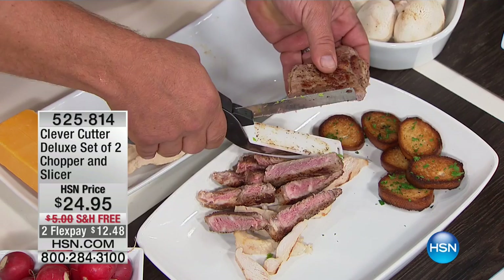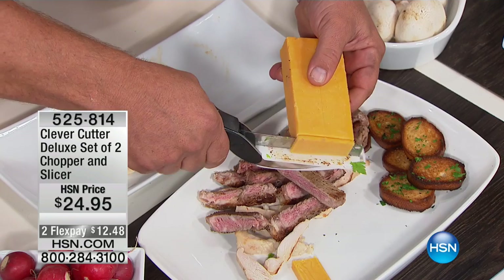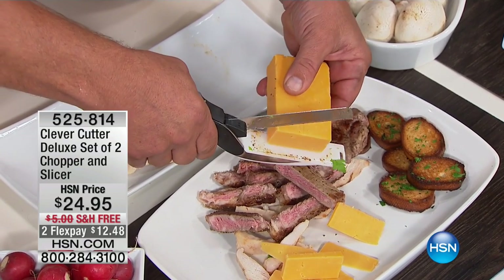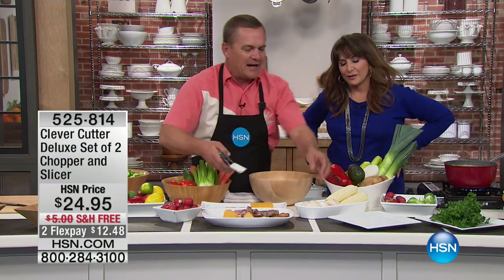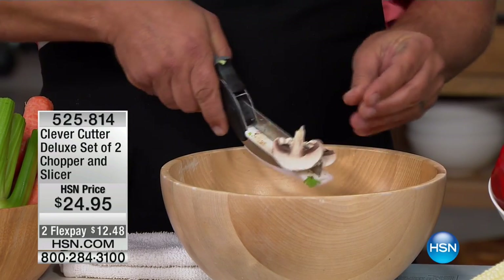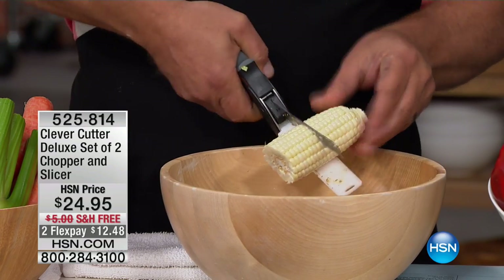All you do is squeeze the handle and it does all the work. Speaking of cheese - with the Clever Cutter, all you do is squeeze the handle and you get perfect slices. If you can use a pair of scissors, you can use the Clever Cutter - it takes all the guesswork out of kitchen prep. Cooking doesn't take time; it's the prep work that takes time in the kitchen. With the Clever Cutter you can slice things as delicate as mushrooms, or take a cob of corn and split it into thirds for a soup or stew.